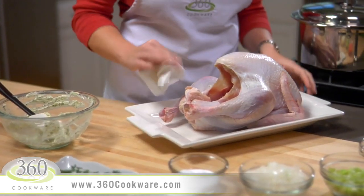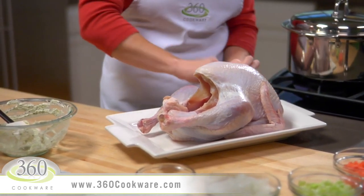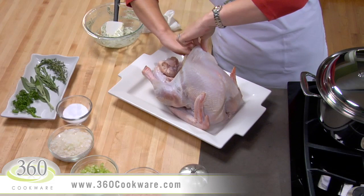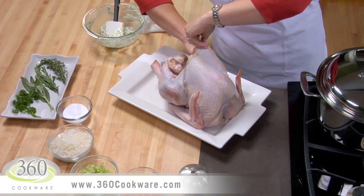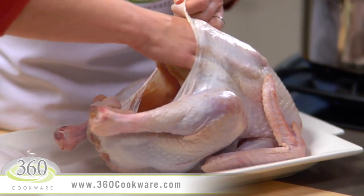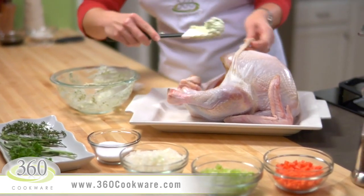Now let's get to the turkey. This turkey has already been washed and the giblets removed, so we're just going to pat it dry before we start. Without tearing, use your hands to separate the skin from both sides of the breast, then rub the herb butter under the skin to coat the meat.